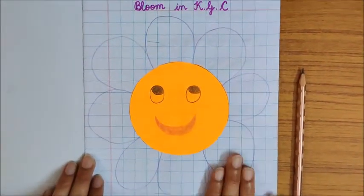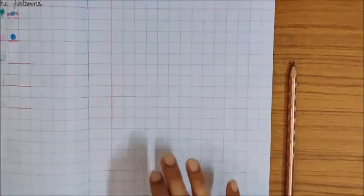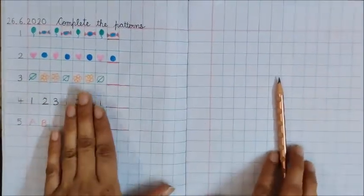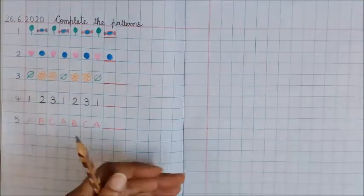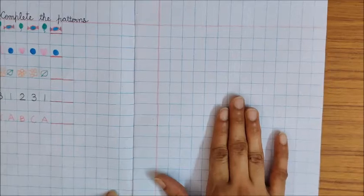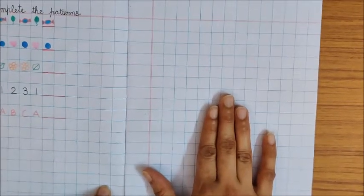So the first page is our flower page. Then we did this work — complete the patterns. So our next page is this. This is our next page. So here we are going to do today's work.